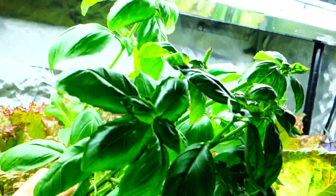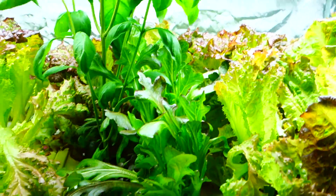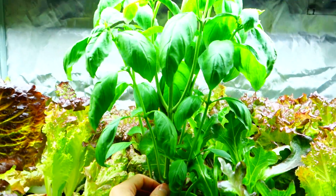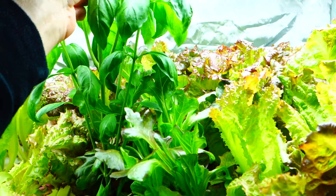Just coming back to this basil — look at this thing, it's unbelievable. Basil's pretty cheap at the supermarket, but I don't know what they've done to it or how long it's been sitting there. I don't know any of that information.